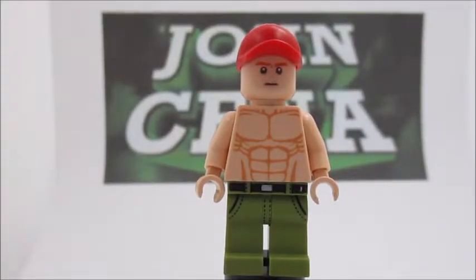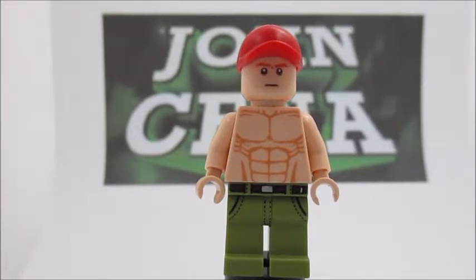Hello LEGO YouTubers and YouTube Watchers, welcome back to the LEGO King channel, and today guys I have another minifigure review for you. This is John Cena.